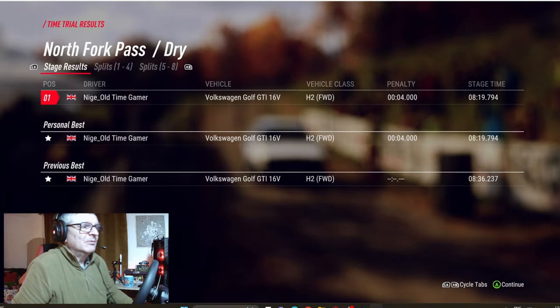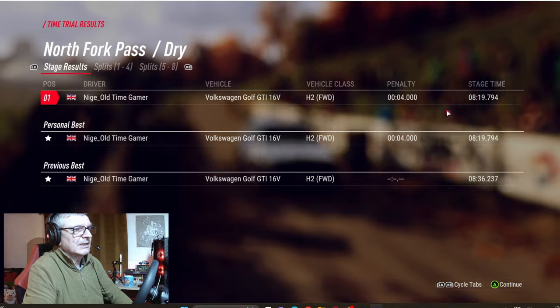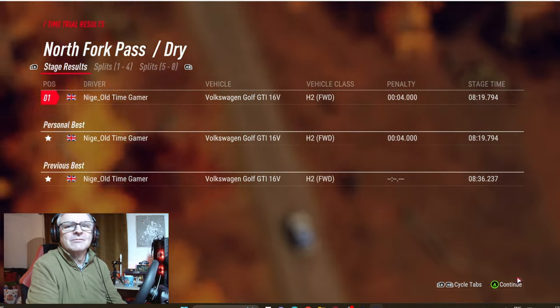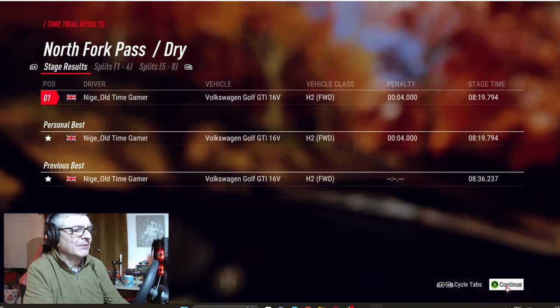There — that was awesome, I loved it. Loved it. What have I done this time? Look at that time. Previous best was 8:36, and I got 8:19. I would have done better than that with the handbrake — I think it would have shaved loads off with the handbrake. No — I loved that, I absolutely loved it.